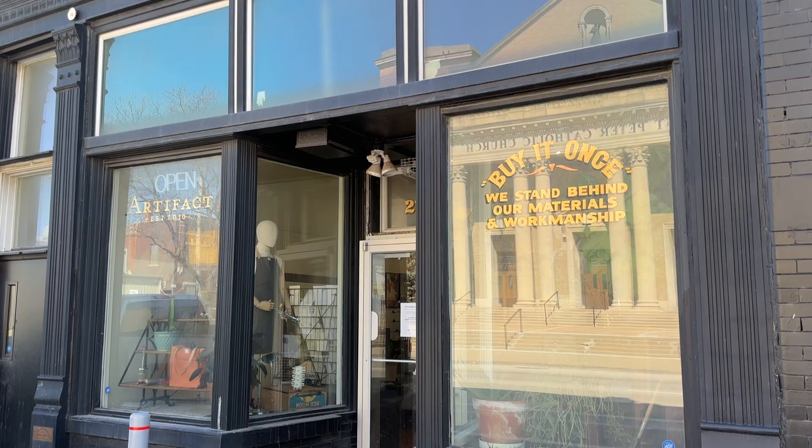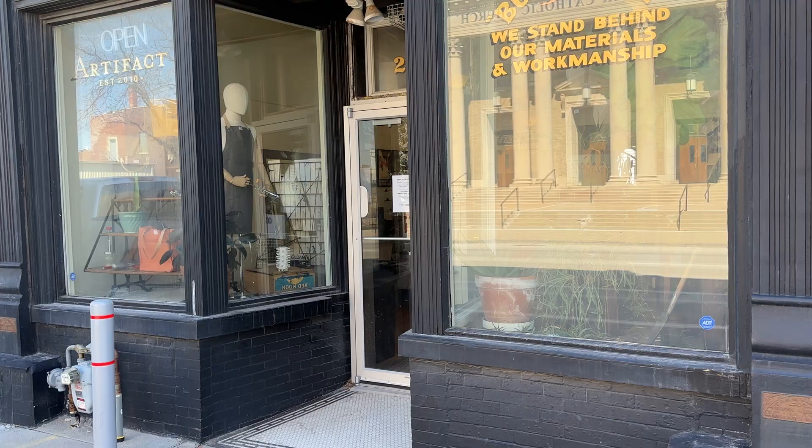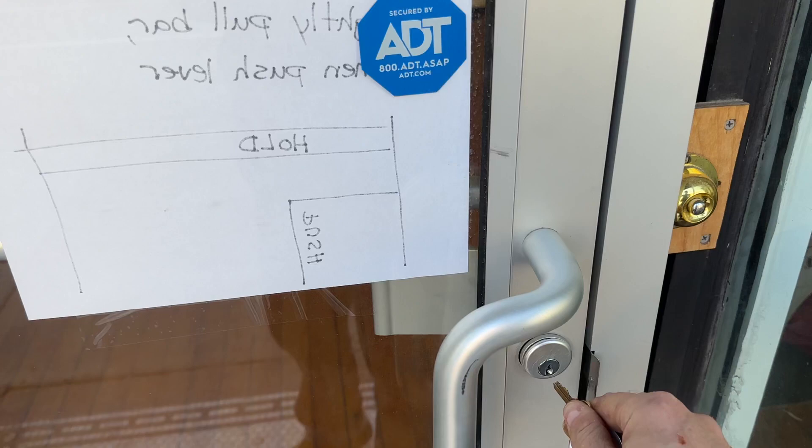All right, this is a long overdue video of the Artifact Studio, and we're located here in Omaha, Nebraska. So let's take a look.